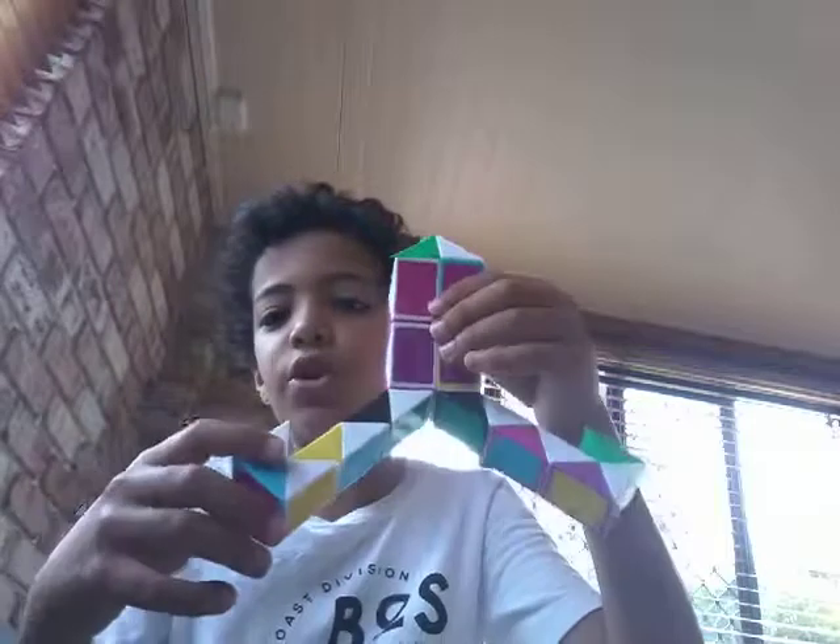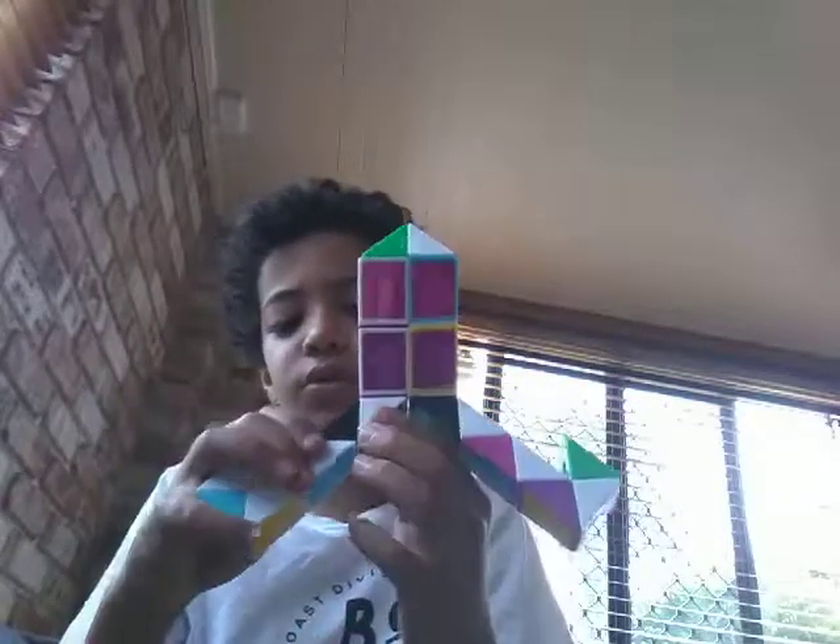Then this needs to move one spot. Then this one spot. Then one, two, then one, two. Here we go. It's supposed to look like this.